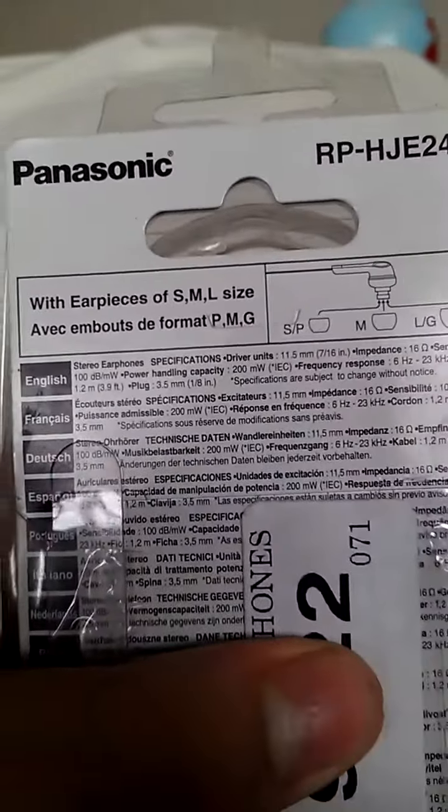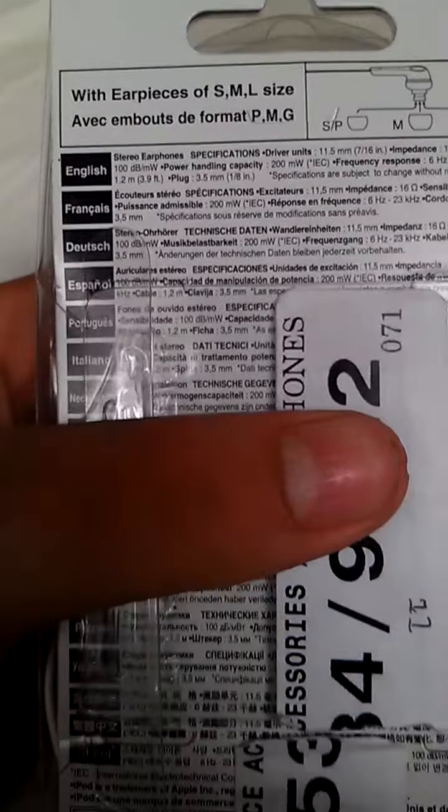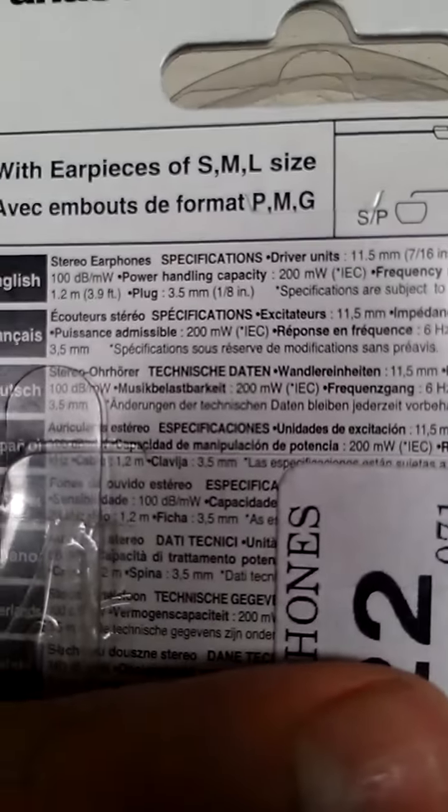It has info on the back about how to insert and various country-specific details. So I'm going to do an unboxing video. Here's the back of the case, which has nothing on it.